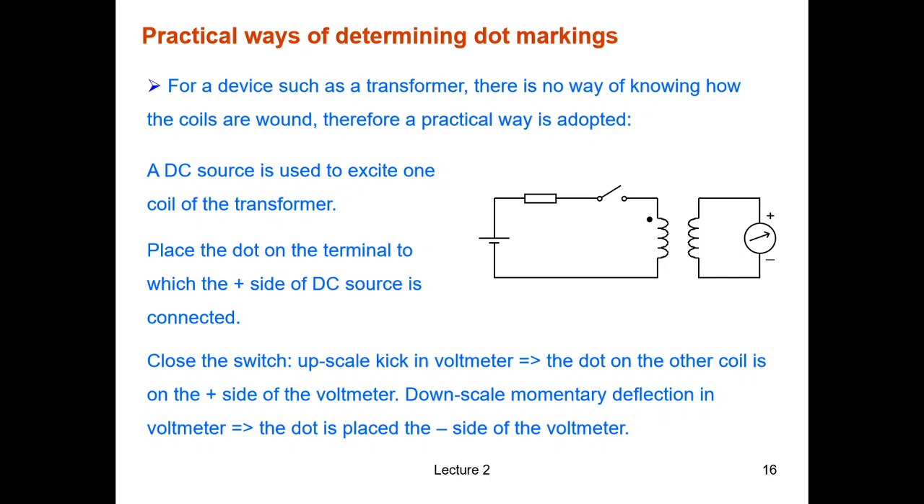To do this, connect a small battery with a resistor and a switch to the first coil, and connect a voltmeter — preferably a needle-type voltmeter rather than a digital one — to the second coil. The voltmeter has a plus and a minus terminal. When you close the switch, if the needle deflects upward in the positive direction, then the dot on the second coil is on the plus side of the voltmeter.